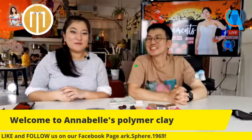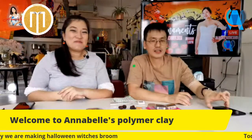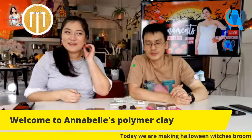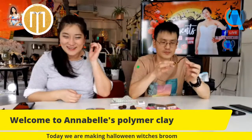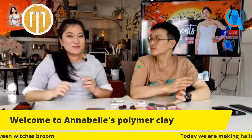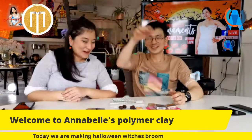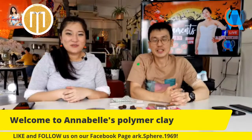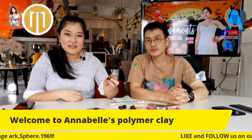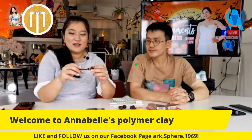Today we're going to make the witch's broom. For the past few weeks, because it's been Halloween, I've been making quite a few Halloween-themed projects. You can tell I'm wearing my pumpkin earrings today and I've tied a witch's hat on my hair. Today I'll teach you how to make the witch's broom. It can be used for two things: as decoration to display in the house, or you can make it into a necklace.